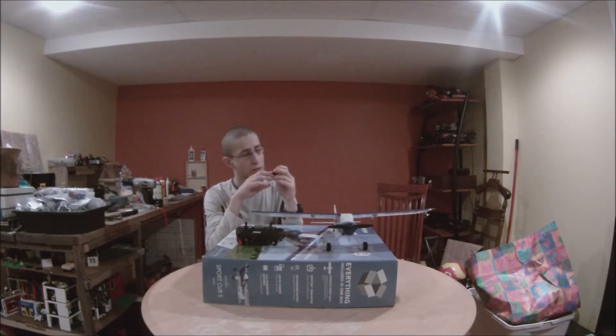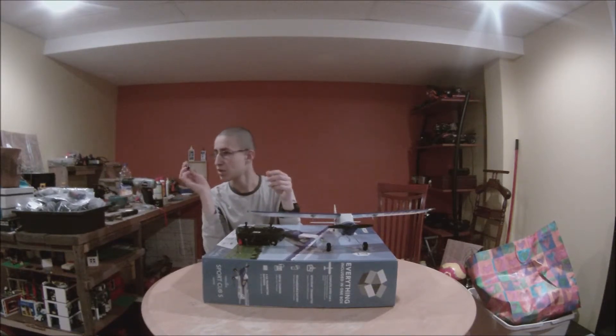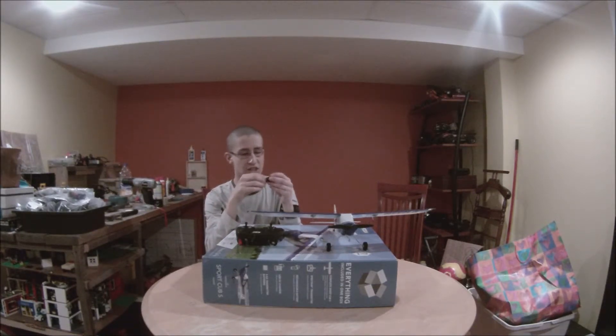There is also the LiPo battery charger. You plug it into a USB port on your computer or into a USB outlet, and it just charges it. It will show a red light while charging, and the light will turn off when it's finished.